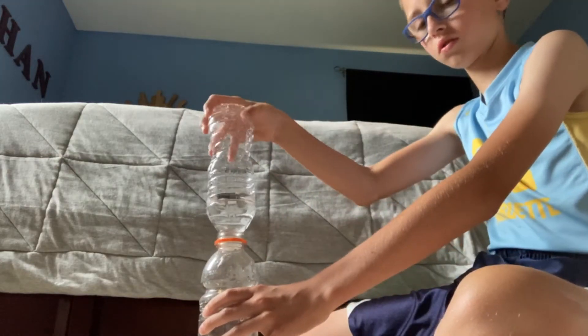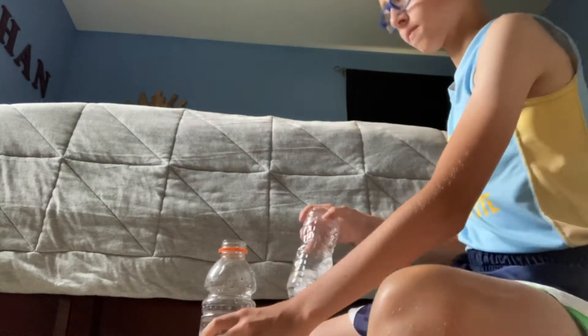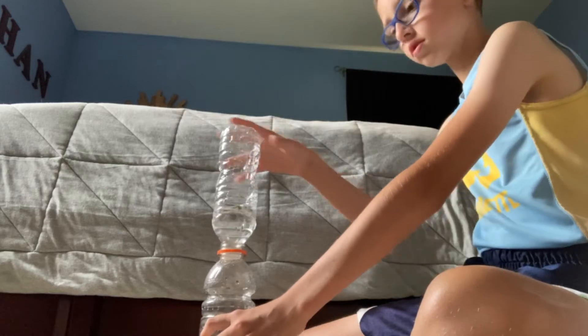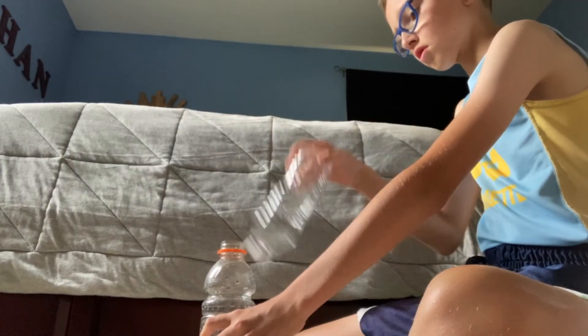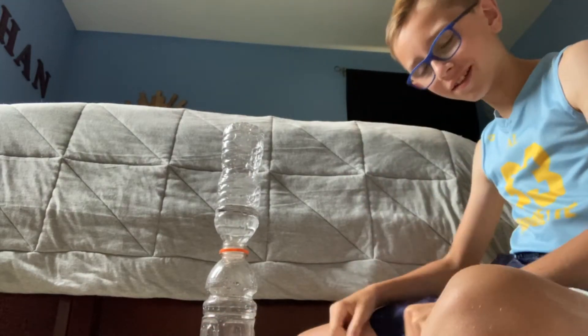One. One. One. Two. Yes! Finally! Finally! All right.